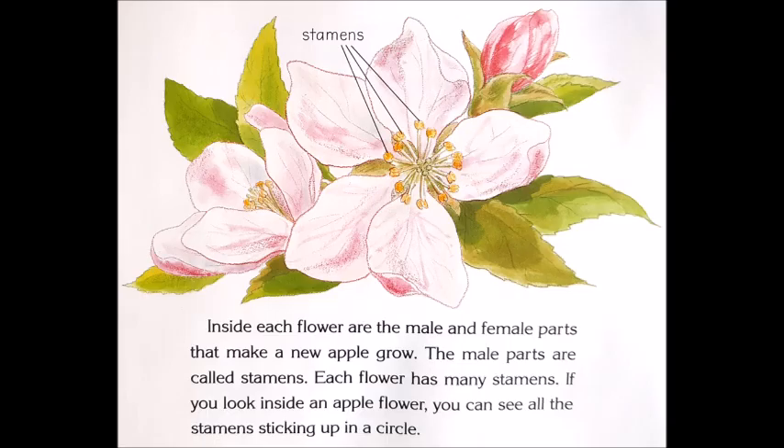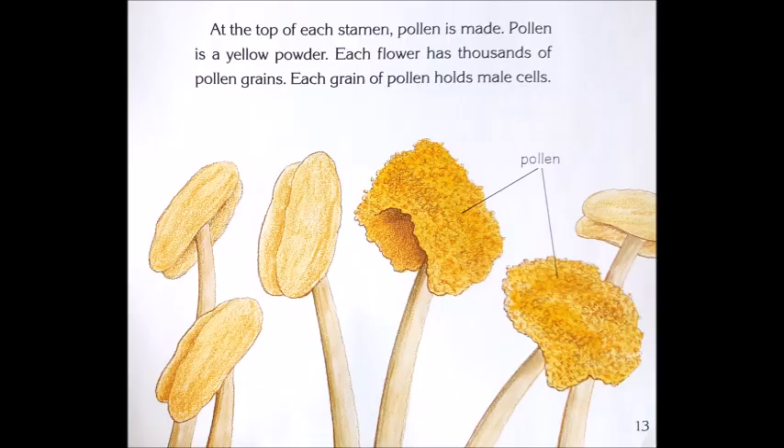Inside each flower are the male and female parts that make a new apple grow. The male parts are called stamens. Each flower has many stamens. If you look inside an apple flower, you can see all the stamens sticking up in a circle. At the top of each stamen, pollen is made. Pollen is a yellow powder.